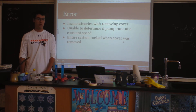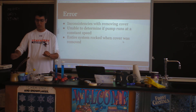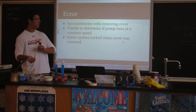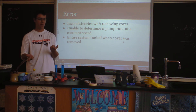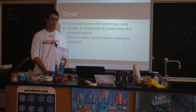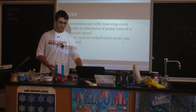Our error was pretty bad, because it's really hard to tear the end off consistently and to create a perfect vacuum. We didn't know if the pump ran perfectly, and the whole table rocked. It wasn't super good — it wasn't as good as we wanted it to be.